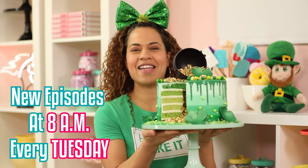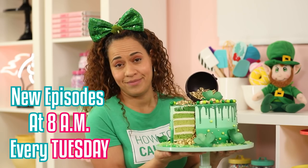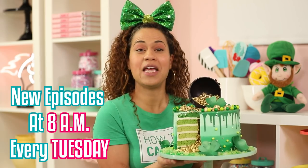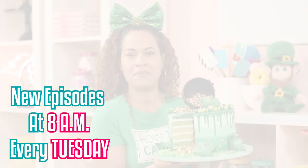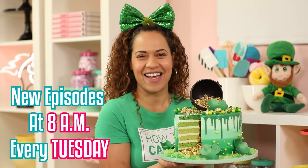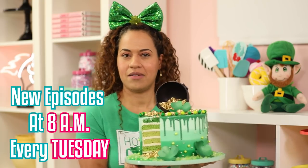Happy St. Patrick's Day everyone! Imagine a slice of this cake with your green beer — now that's a celebration. If you need more cake, click here and here. I'll be back next Tuesday. I'll see you next time — bye!